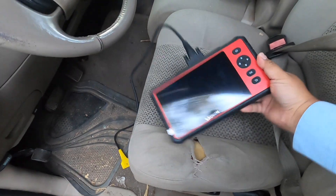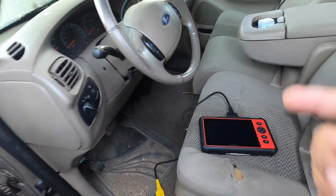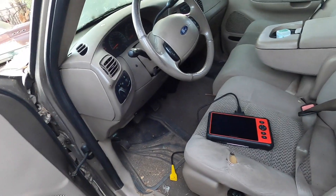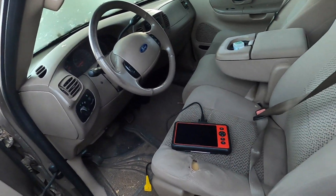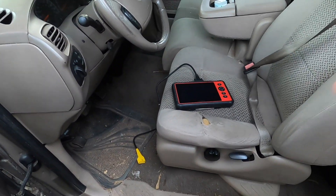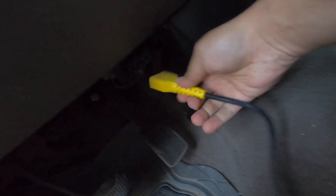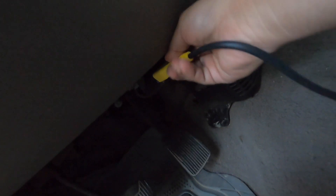We have the Launch scanner and we're going to hook it up before we turn on the vehicle. This is a 2003 F-150 — it's in really bad condition, the engine has a lot of lights and a lot of codes — which makes it a perfect vehicle to test this unit. Let's go ahead and plug it in. You can see the OBD2 port down there.